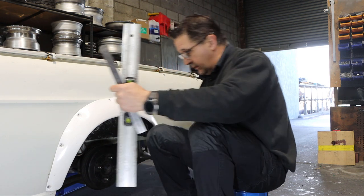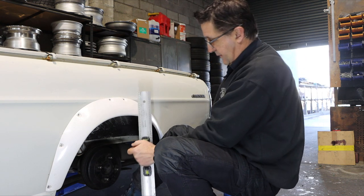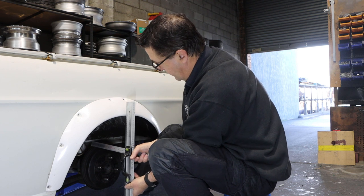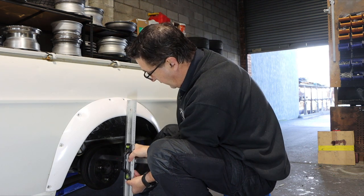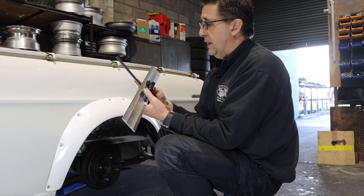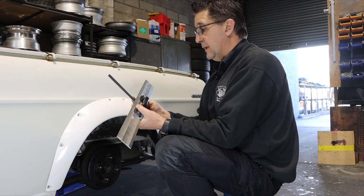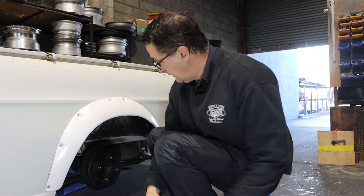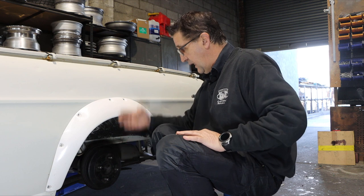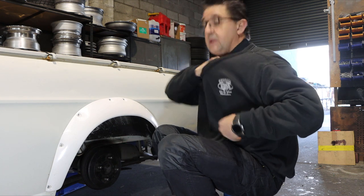Easiest way to do it is just like this. So we'll get a level on the guard, get it level. Measure is 148 millimetres. So the distance between the hub and the edge of the guard is 148 millimetres. Let's write that down because I'm old and I forget stuff.